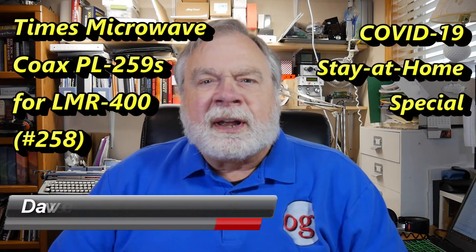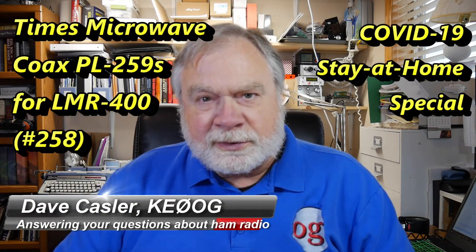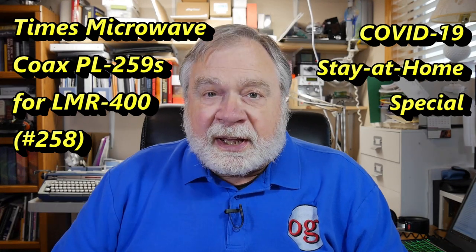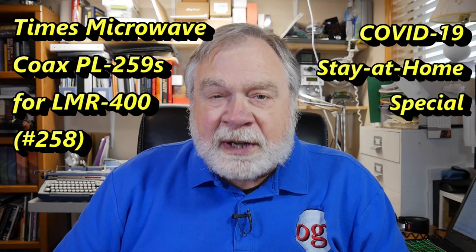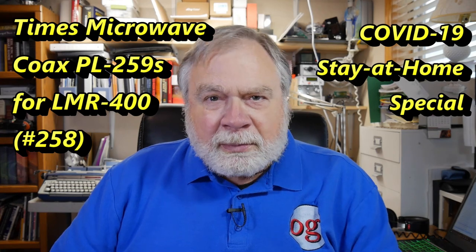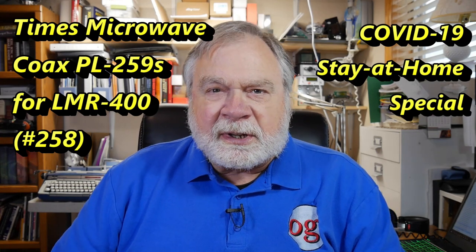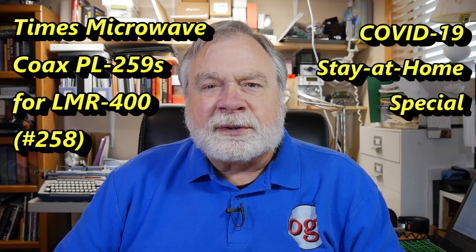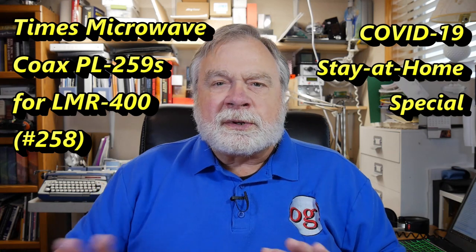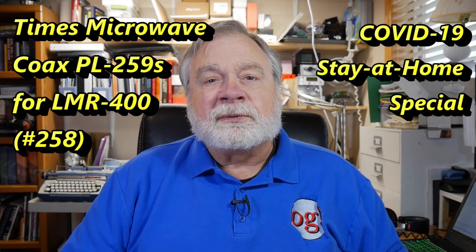Hello, Auggies Worldwide. I'm Dave Katzler, amateur radio callsign KE0OG, here with episode number 258 of Ask Dave. Today is another stay-at-home special as the nation and the world go through this pandemic that is swirling around us. We're safe at home here and doing well. I decided today that I would do something I've actually been putting off for an awful long time, and the company involved has been very patient.